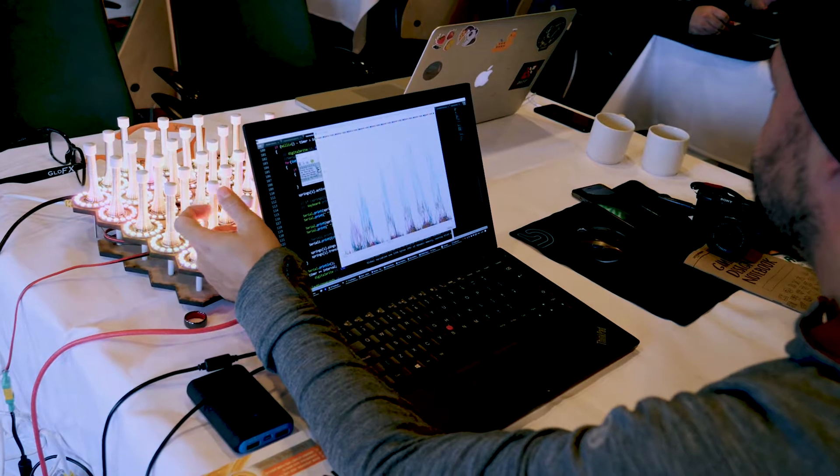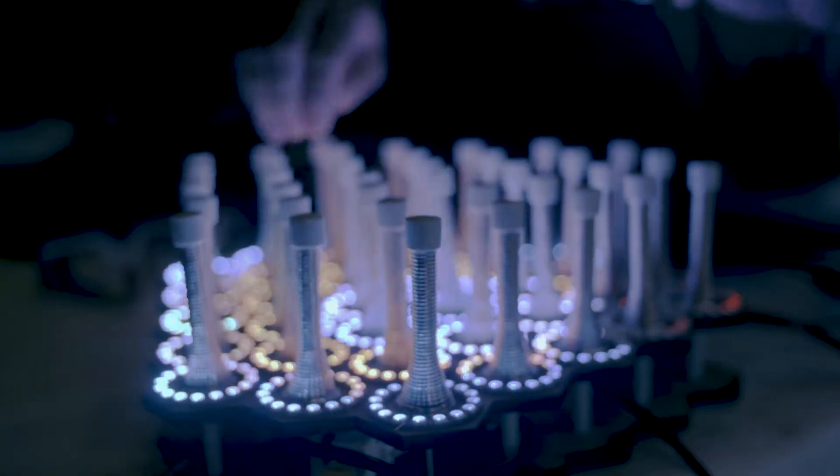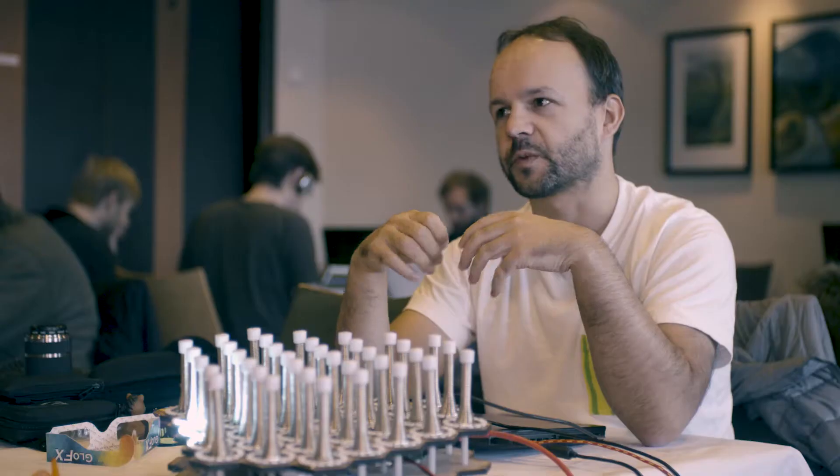Making these hardware games is now easier than ever, especially because you have the Arduino as a core component — it's a tiny microchip that you program with your computer and it's very easy to interface with sensors, LEDs, and any kind of motors.